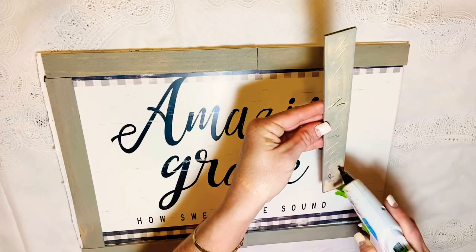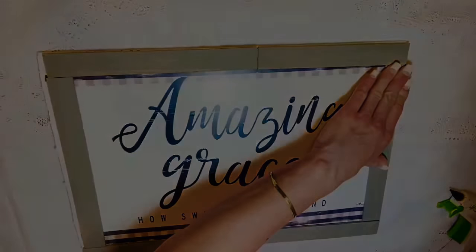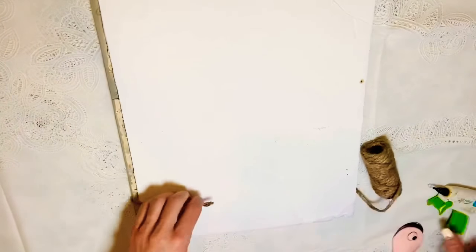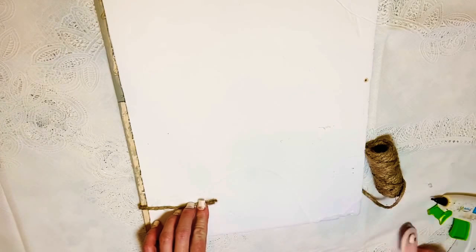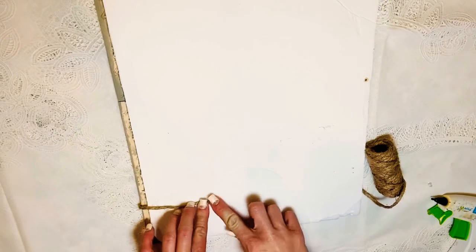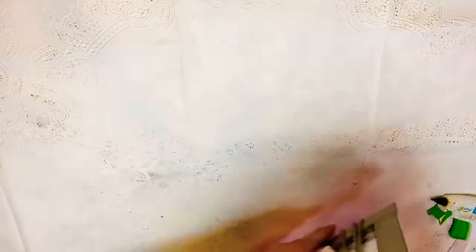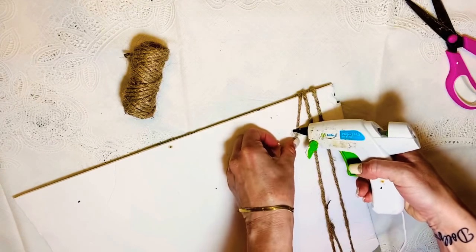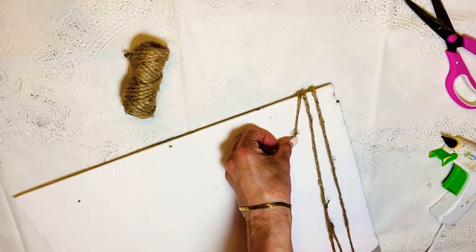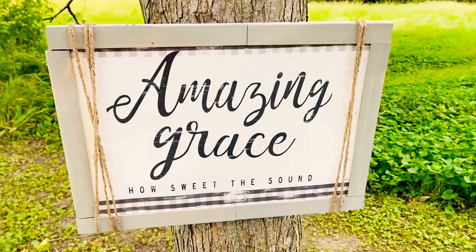I actually made one of these for my boyfriend's nana for her birthday and she loved it. With everything glued down the way I wanted, I'm just going to take a little bit of jute twine and wrap the outside edges of this picture. It gives it that little pop of farmhouse — just adds that one last something to it, and it turns out fantastic.